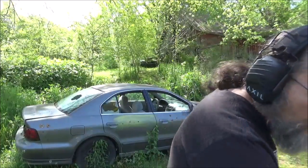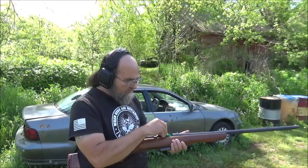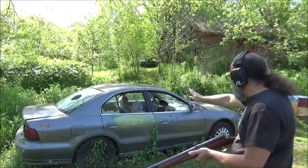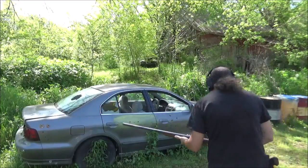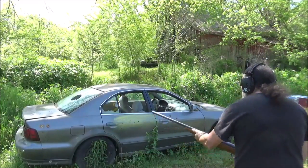First things first, get our ear protection on. These work really well, guys. We're going to do our double-ought buck first, and I'm going to aim towards the top of the door there where I have that yellow paint. I'm going to hip-shoot this, that way I can try to stay more level with the door and get a good view of the hit. I'm roughly about 7 to 8 feet away from this thing. All right, first shot.